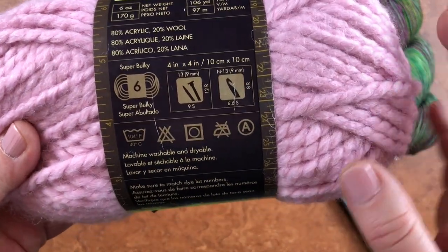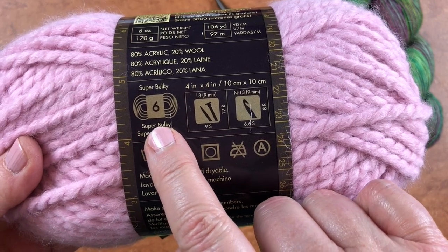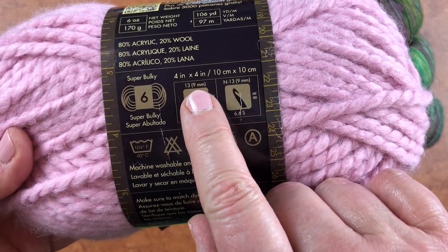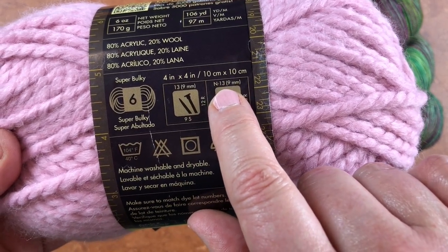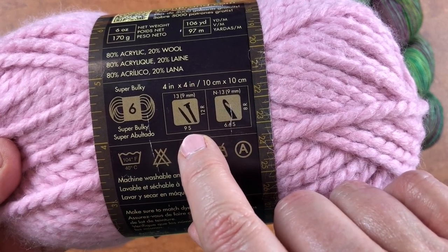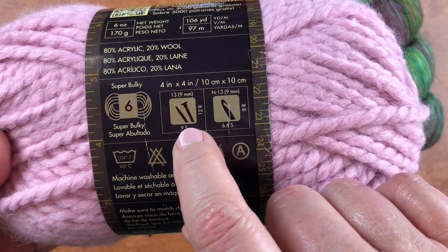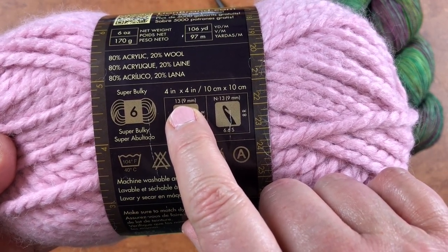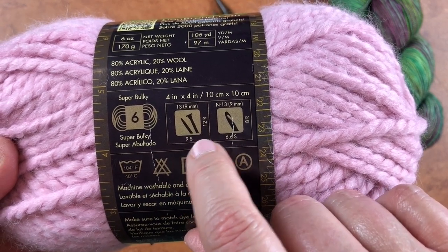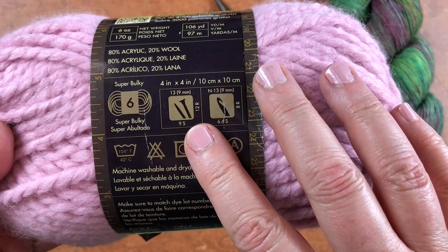Coming in on the label, this part tells me that I'm in a size 6 super bulky weight yarn, and then I look here and it's telling me that the recommended needle size is a US 13 or 9 millimeter knitting needle, or an N13 9 millimeter crochet hook. Then this information is your projected gauge — this is a guideline. Everybody knits differently, so you can't take this as a hard and fast rule that if you use a size 13 needle you'll automatically get a swatch of nine stitches and 12 rows. You really have to do your own gauge swatching to know what's going on.